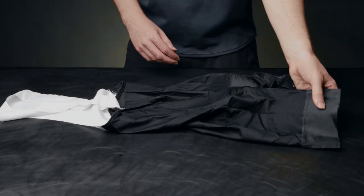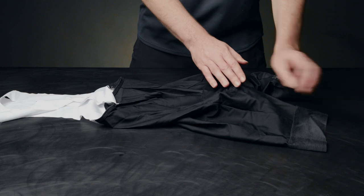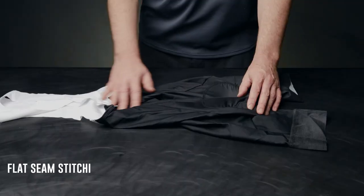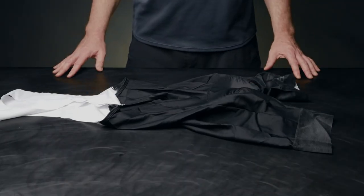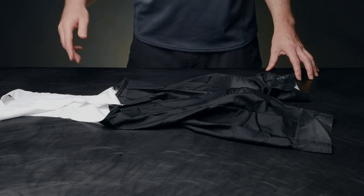To finish off the bib, we included reflective highlights and use a flat seam construction to make the bib smooth and comfortable. Thanks for watching — if you want any more information on the Volta bib, please check the links in the description below.